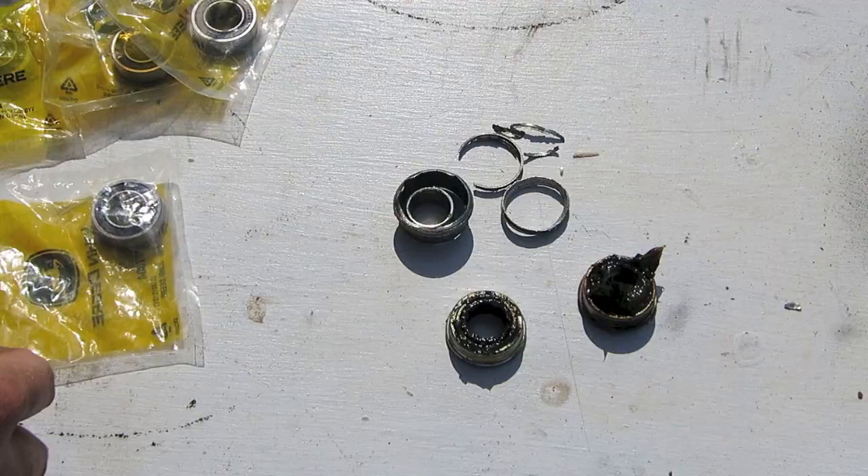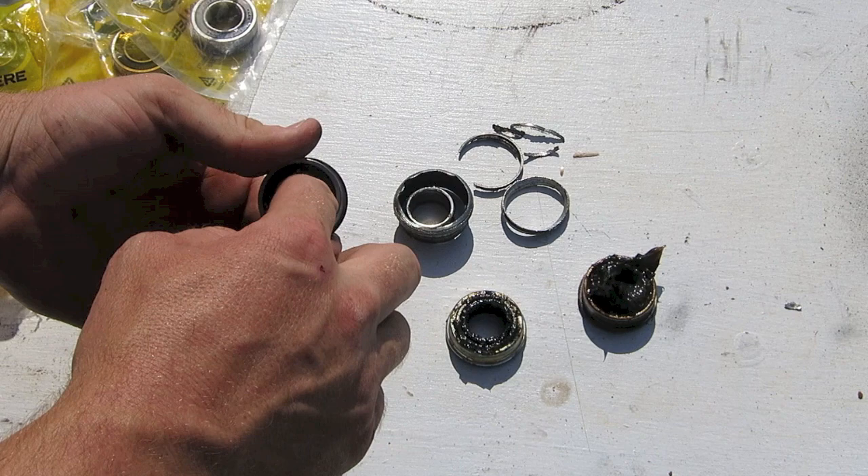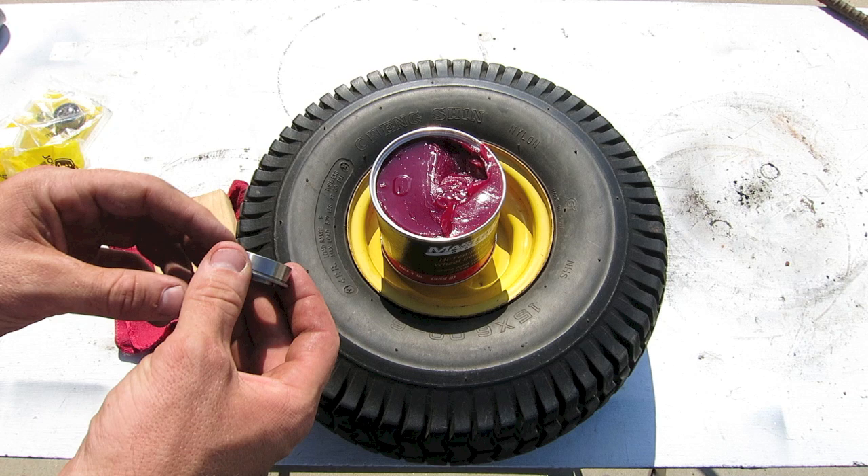If we take those bearings and compare them to the new ones, you're going to see a giant difference. These new ones are going to be way better and the wheels are going to roll a lot easier.